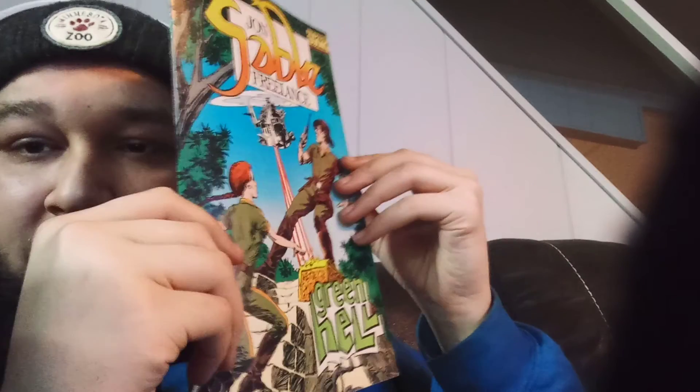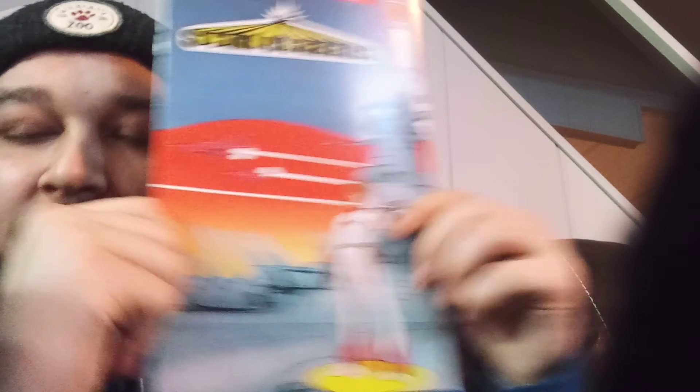John Sable Freelance — Green Hell, by First Comics, issue number fifteen. This looks like a weird cover — actually it's the back of the cover. Comico the Comic Company. Star Blazers — four-issue miniseries, issue number one. This looks like an anime-type comic. Star Blazers number one.